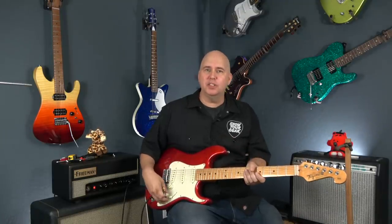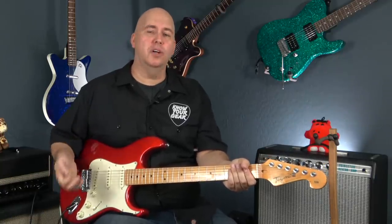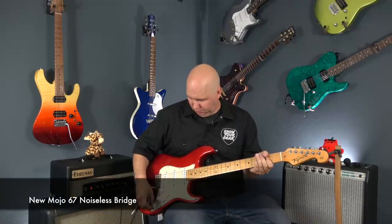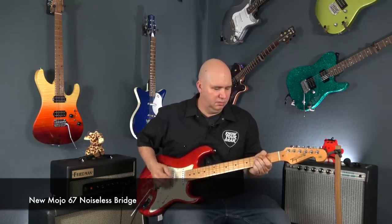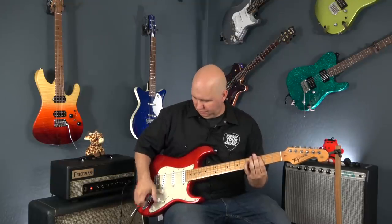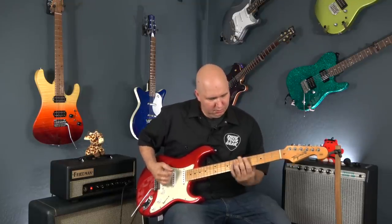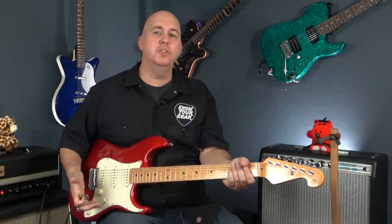The next thing Marty mentioned was he really likes it when the tone control is assigned to the bridge pickup. So let's go ahead and change that. In comparison, it's going to be tough because the original bridge doesn't have a tone control assigned to it and the new one will, so we'll have to just go off that. We'll go to the neck position and compare the original electronics with tone control to the new Mojotone one.